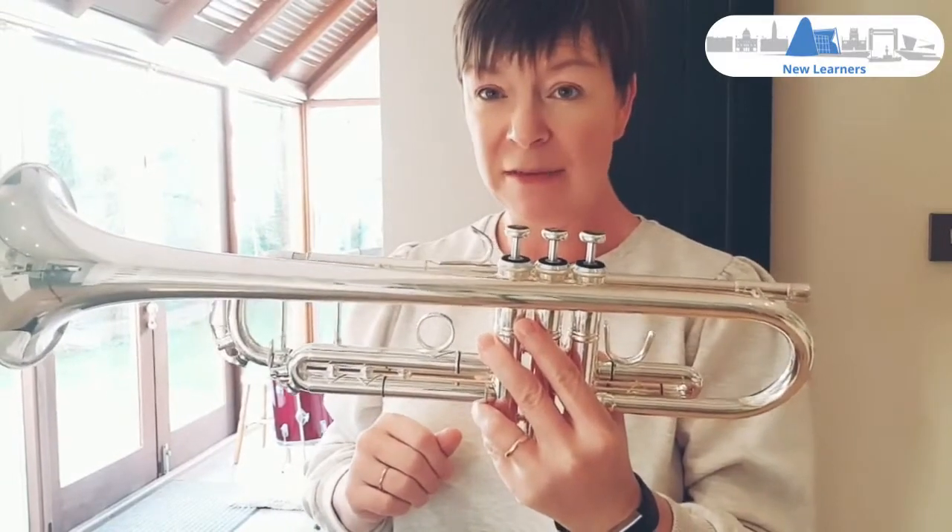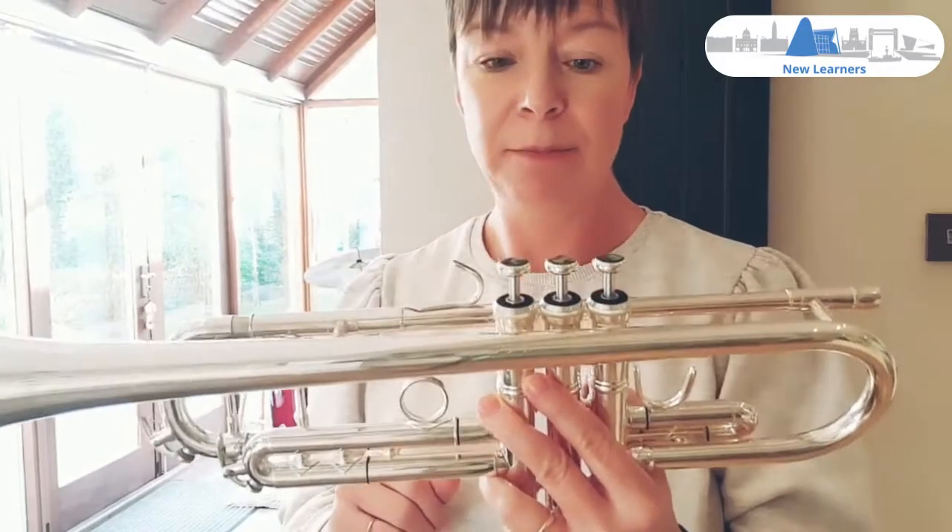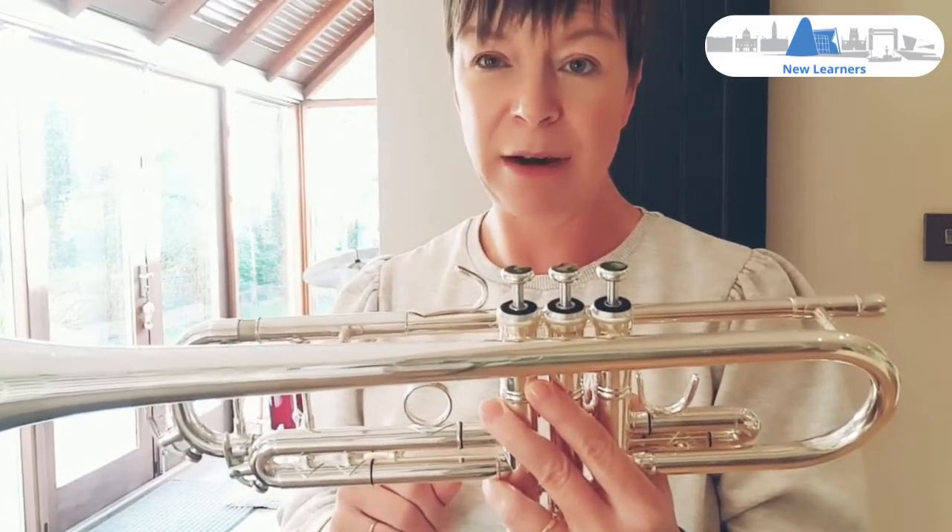If you've got any problems with your valves that you can't solve yourself, or if you think it might be broken, please don't try and fix it. Bring it to your teacher and they'll sort it out for you.